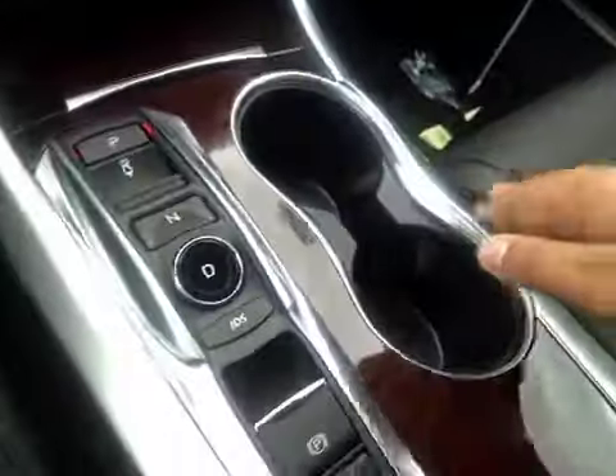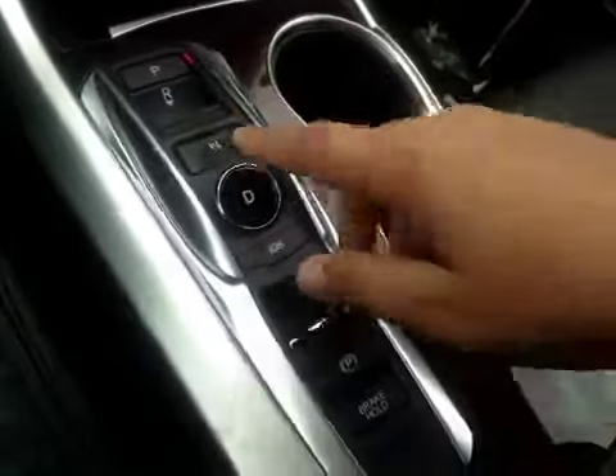In here you have a little bit of storage with your USB and power outlet and cup holders. Here's your shifter — all buttons. In here you have a little bit of storage as well as your auxiliary and power outlet.